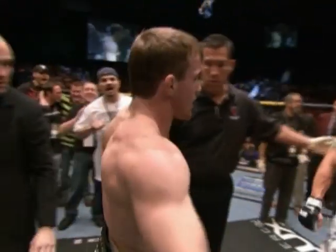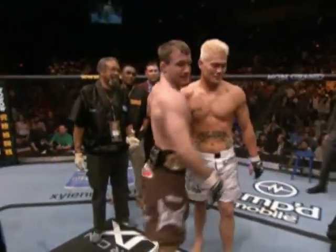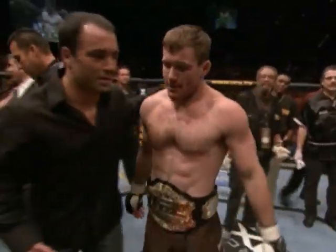Matt Hughes with an impressive victory after the controversy yesterday, with Riggs not making weight. Hughes with a big win tonight. He's standing by with Joe Rogan. Congratulations, Matt. Does this disappoint you at all that this wasn't a title bout? No, it doesn't. Sure, I would like to keep my defenses running and this and that. But at the end of the day, it's me and another guy in this octagon, and here it happened tonight.